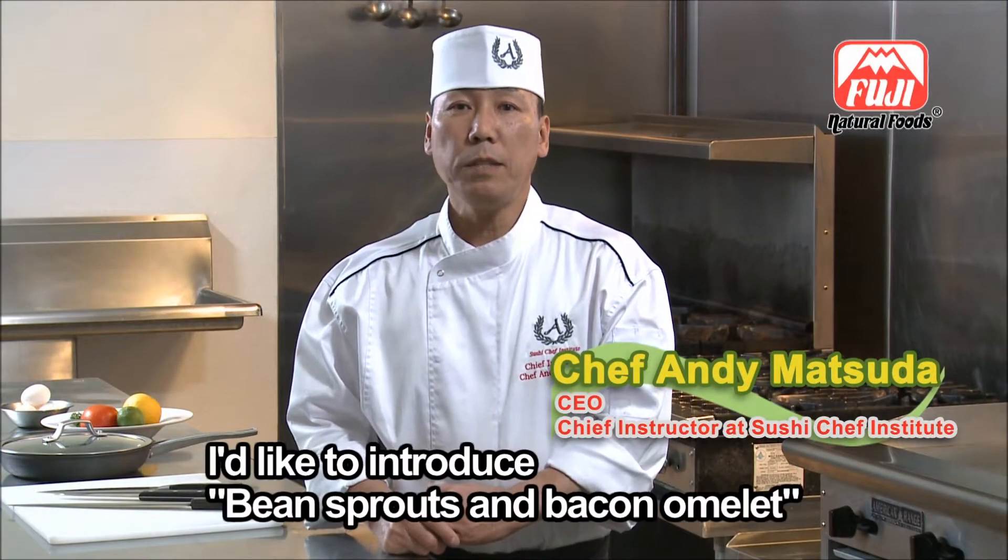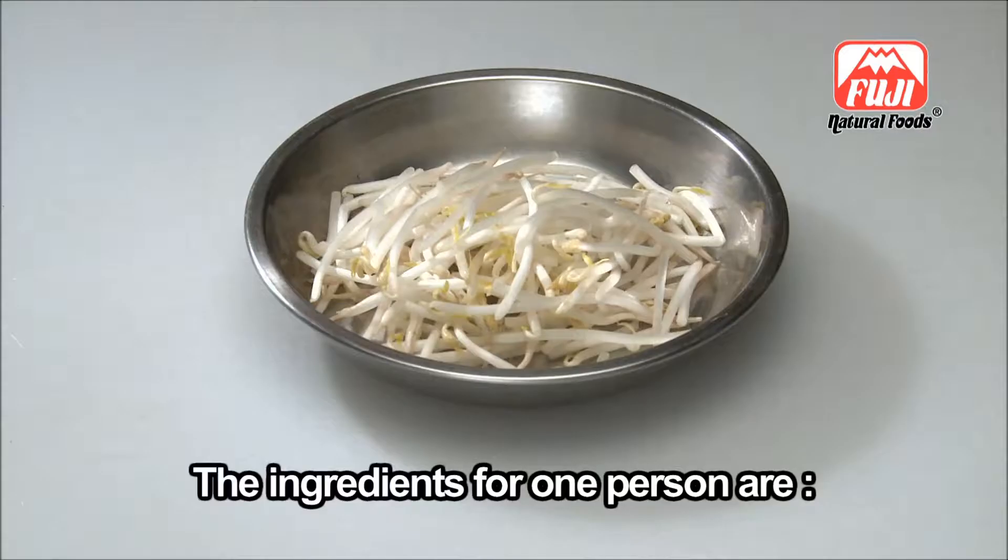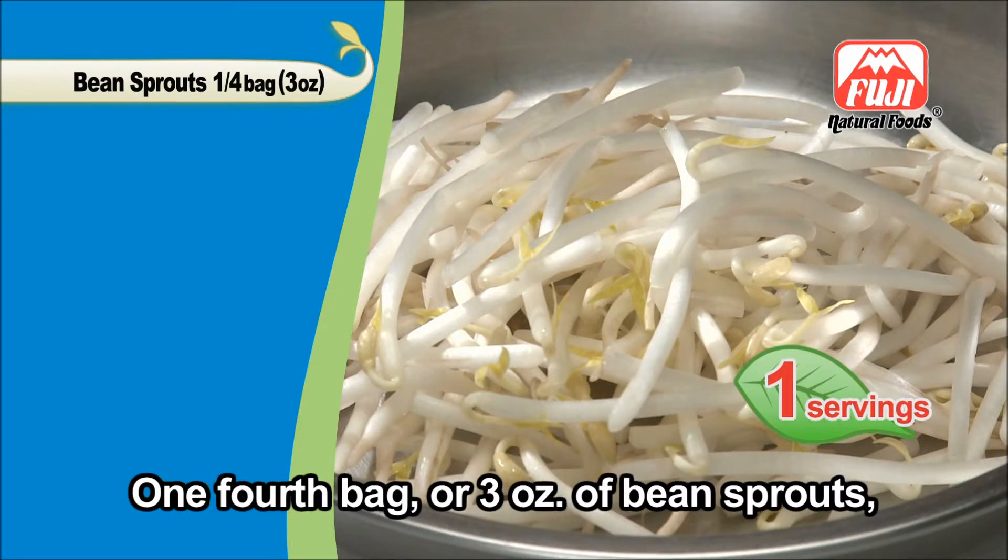My name is Chef Andy. I'd like to introduce the bean sprout bacon omelette.